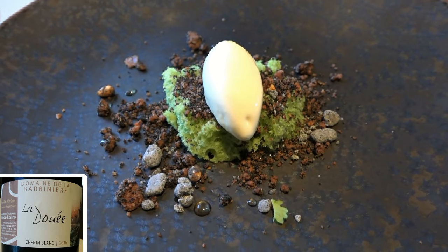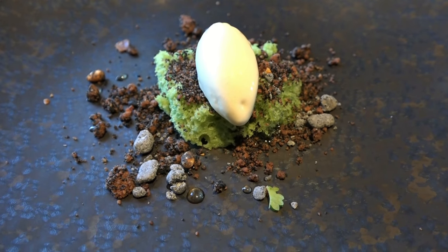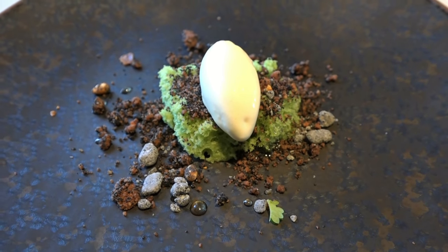Ici, vous êtes sur le principe d'une balade dans le bois de la Chaise, qui est un bois assez connu sur Noirmoutier. Vous avez crémeux et sablé de chocolat pour vous rappeler la terre, biscuits au thé vert pour vous rappeler la mousse, et crème glacée à la sève des pins. Je vous souhaite une bonne balade.